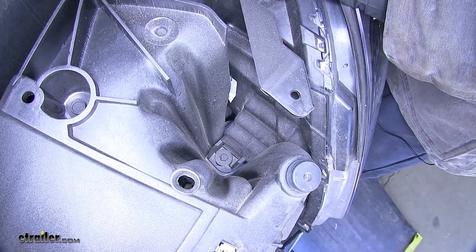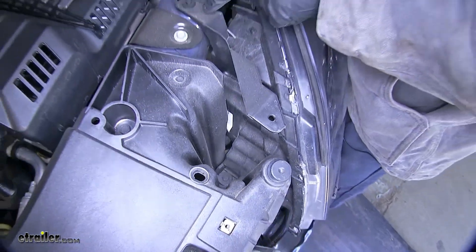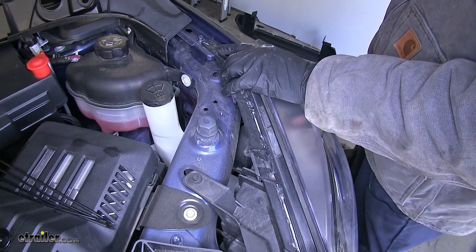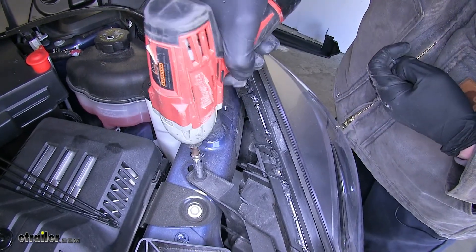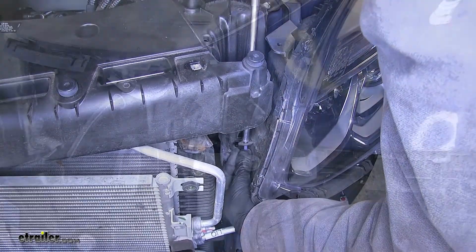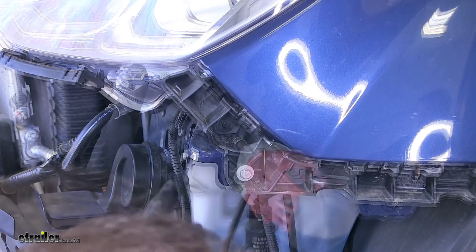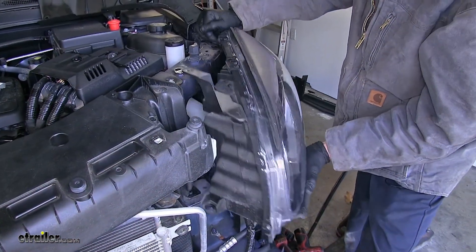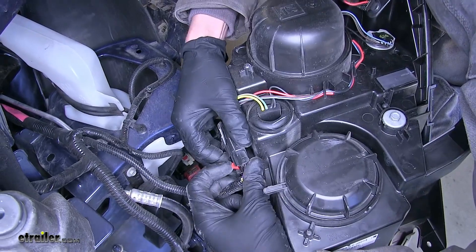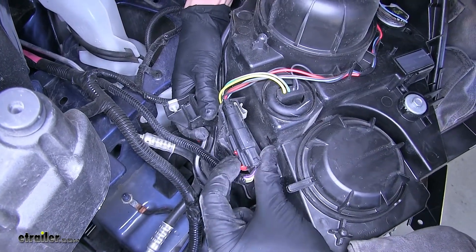To remove the headlights, there are three fasteners: one 10 millimeter next to the plastic panel, a second seven millimeter, and a third seven millimeter. Once released from the top, we remove a fourth seven millimeter fastener on the side. Now we can slide the headlight out and disconnect it by sliding the red tab back, pushing on the black tab, and pulling to separate. We'll do the same for the other side.